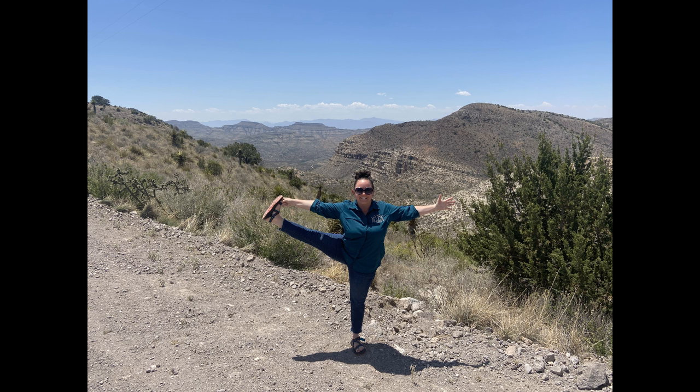Coming back into your Ujjayi breath. We're going to play with some Vashistasana, some side plank. The whole point of Vashistasana is to find strength and balance. I really think that is part of what this Pinto Canyon Ranch offers — there is a balance of the universe here. There are hawks circling overhead, they're going to eat prey down below, maybe help manage the snake population. It's just all working together.